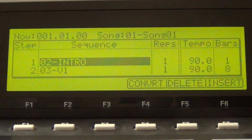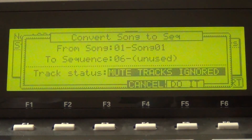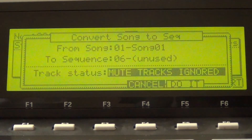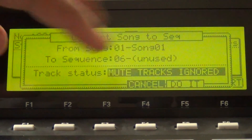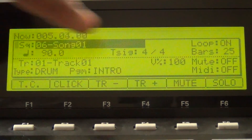Hit Mode, Song Mode, and arrange a beat from Intro, Verse 1, Verse 2, and Hook — like I already have here. Hit Convert, then Convert with Mute Tracks Ignored. Your song will be converted into the next empty sequence on the MPC.